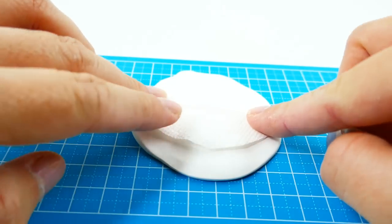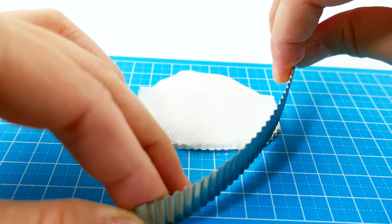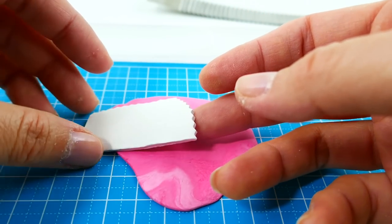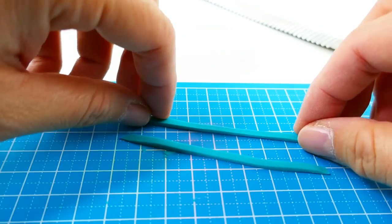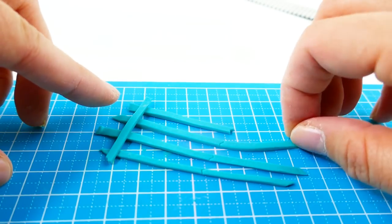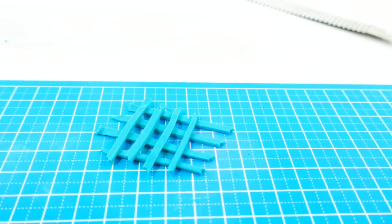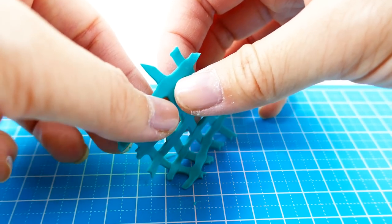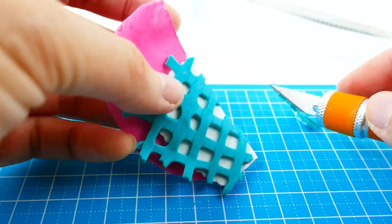Next we're going to make Applejewel's dress. I have a cutout of the dress on a piece of paper towel as a guide. Taking a flat piece of white clay and a wavy edge cutter, I'm going to cut out the first layer. Then we take this white piece and place it over the pink piece, and trim it so we get the longer pink piece underneath. With strips of green clay, we're going to lay it out in a grid. Then using a piece of plexiglass we're going to flatten it all together to create a cool grid pattern, place it over the white layer, and use an exacto knife to trim the edges for a cleaner look.